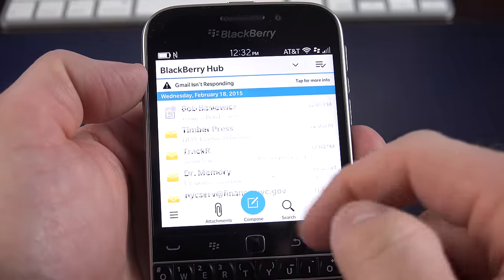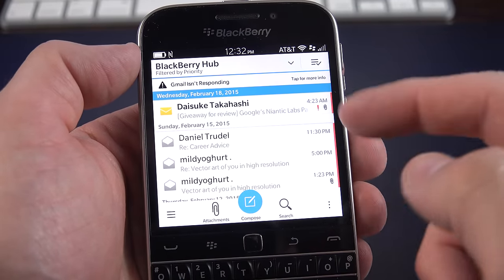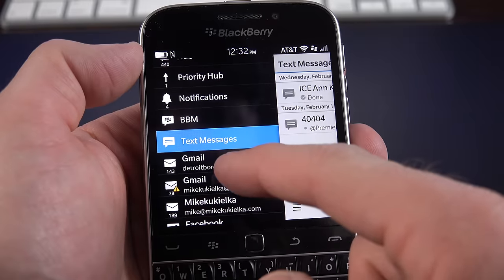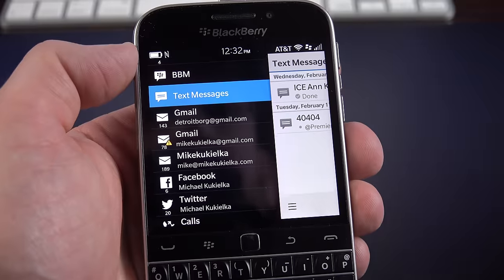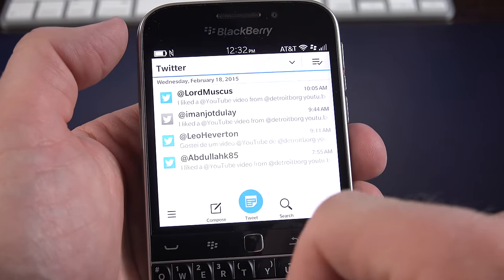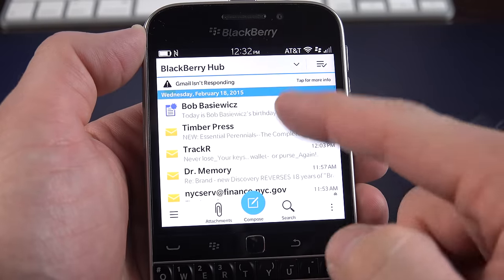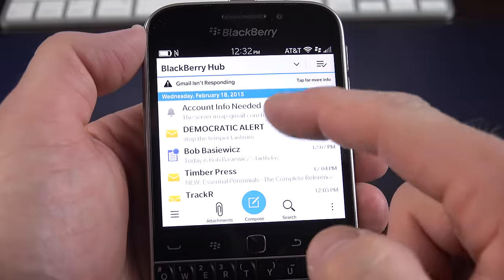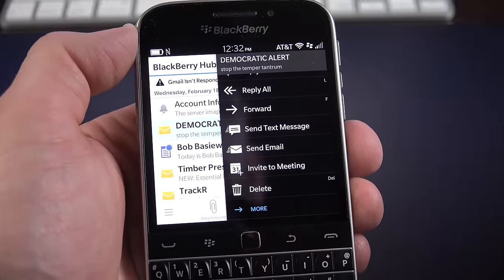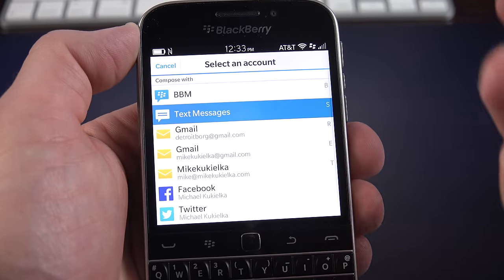You can swipe all the way to the right to get to BlackBerry Hub, and swipe again to see all notifications. You'll see the Priority Hub, which prioritizes messages based on your activity. You can see BBM messages, text messages, Gmail — I've plugged in my Google accounts so Gmail, calendars, and contacts are synced. I've also added an IMAP account, Twitter, visual voicemail, pin messages, emergency alerts, and calls. The Hub aggregates everything into chronological order. You can swipe down to see calendar events up top.